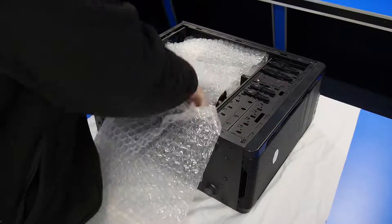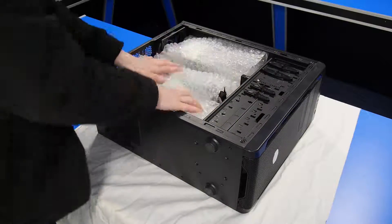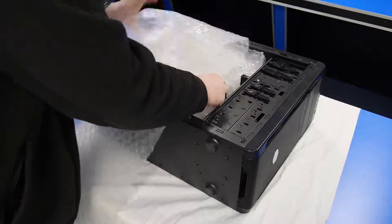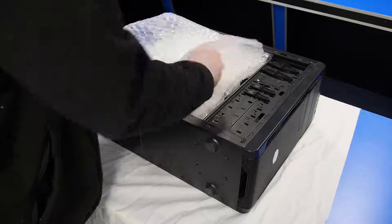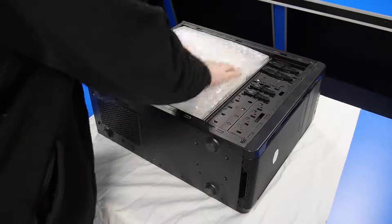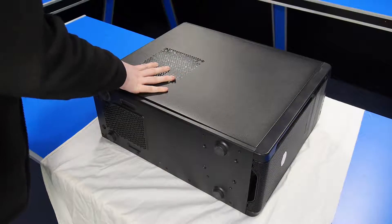Then just start filling the empty spaces with the rest of the bubble wrap that we sent you, and then put a top layer on top to fill the void. Once that's done you can just pop the side panel back on and then you'll be ready to pack it.